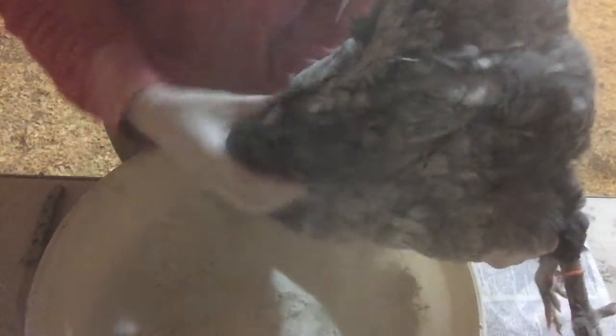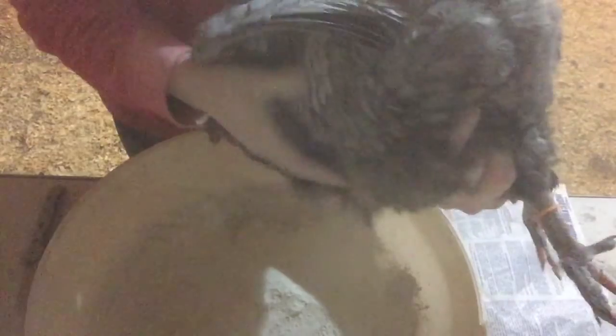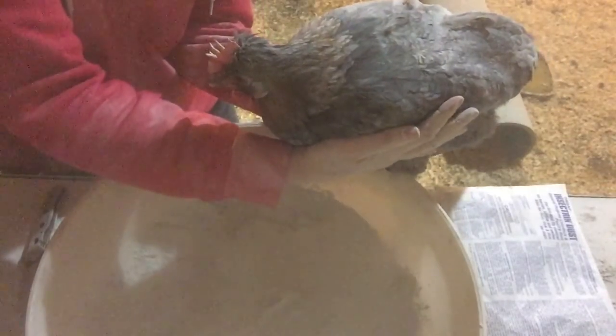Then again using my forearm to use gravity. Rub it in, give her a little massage, make sure I cover it all. And then I'll usually give her a little pat down, put some of that back in here. And now she's done and ready to go back with the rest of the flock.